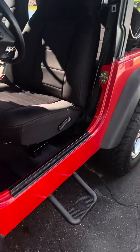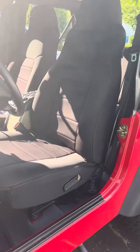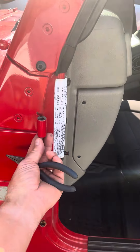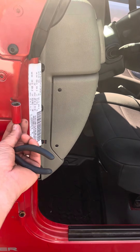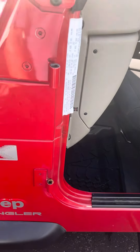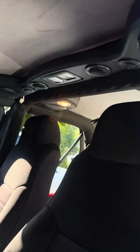We got a new ride — a Jeep TJ 2003. It's only had two oil changes and never really been used. When you take the doors off, put a Ziploc bag with a 13 millimeter socket on there — it won't chip the paint off the nuts. But you'll notice the lights stay on, so here's a quick tutorial about how to fix that.